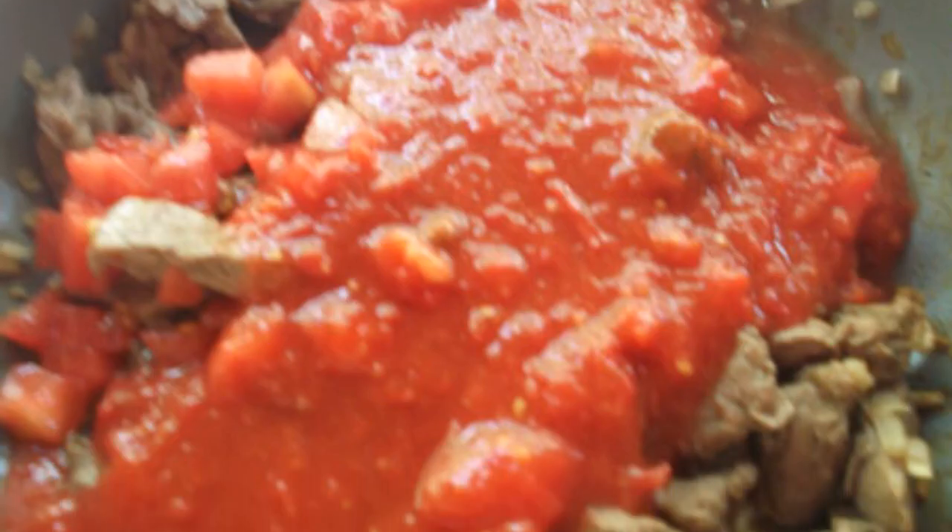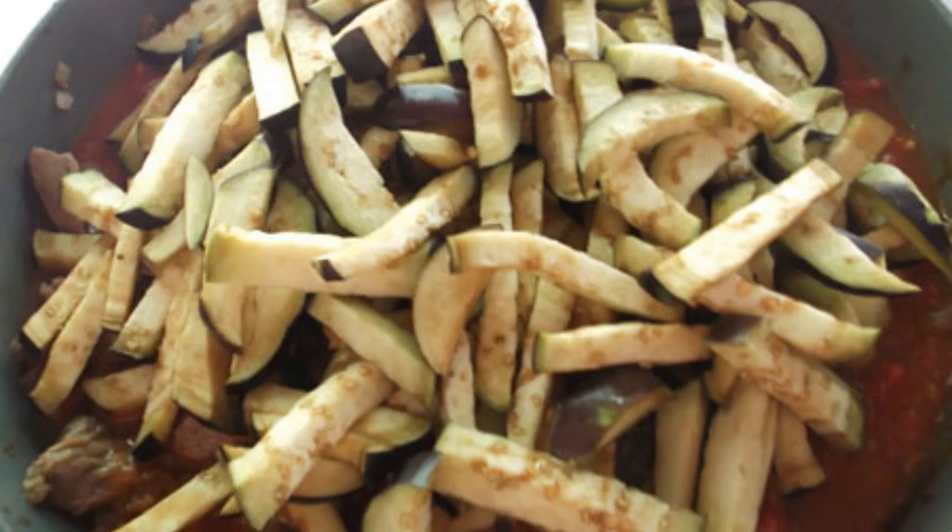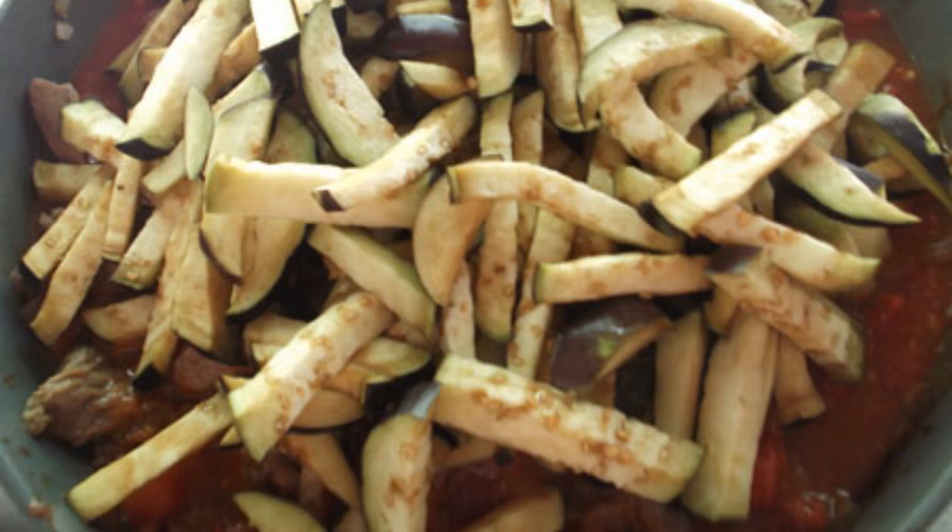Add tomatoes from the blender to the pan. Simmer for a few minutes. Add the eggplant. Cover the pan with a lid and simmer over medium heat for 20 minutes.